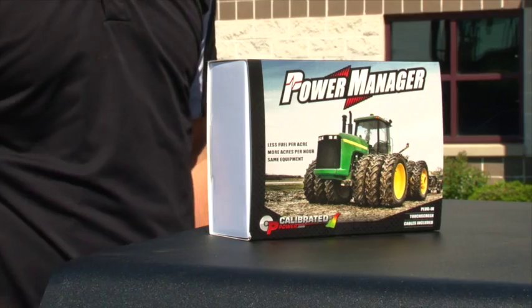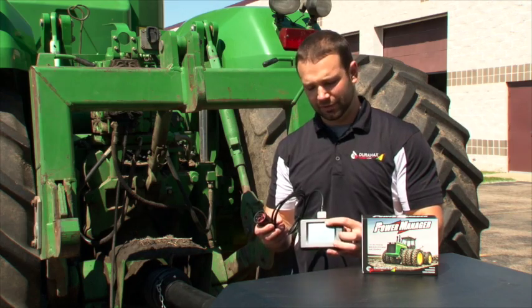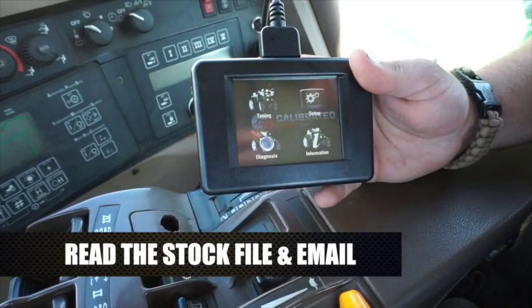Here's how we do it. We have a plug-in module called the Power Manager, and what that is is an interface between us and your tractor. You're going to take this and this cord, go into your tractor, plug into the 9-pin diagnostic port, read the stock file out, and email it to us.